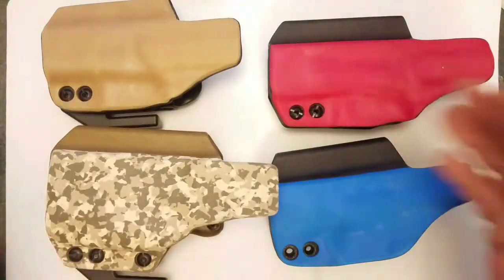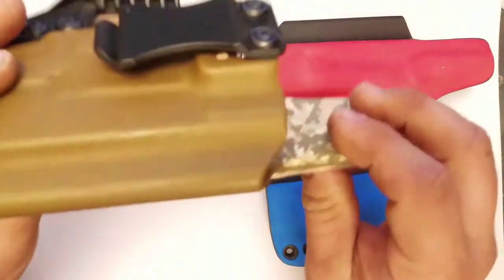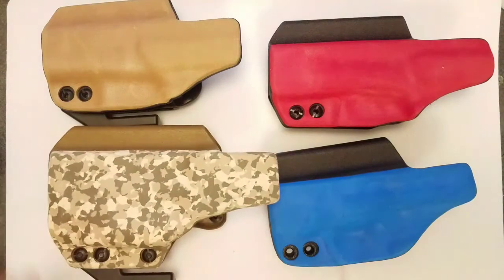Now the great thing about all four of these holsters is these are my everyday carry shells. I've disassembled some of them here to show you in the video. This is my current everyday carry rig incorporated with the flex guard. If you guys have any questions, go to TacticalHippo.com and send us a message. I'll see you then!